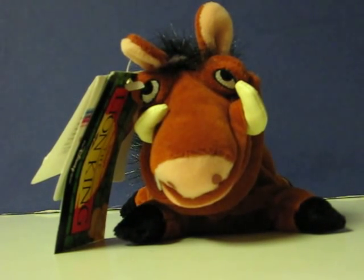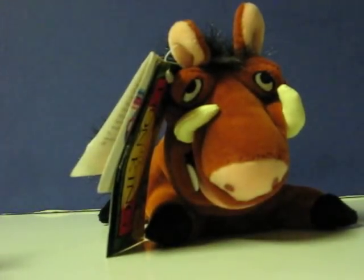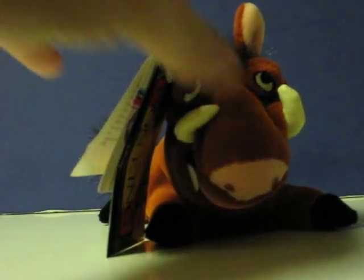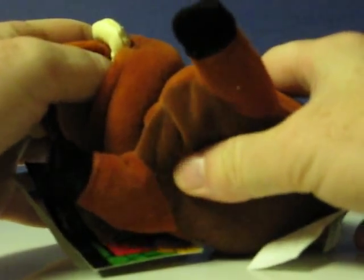This is a Disney Store Lion King Sound Pumba bean bag that's going up for sale, and this is just a quick little demonstration video to show how he works. He only says two different things. The talk box is inside, and you have to hit him pretty hard to make him speak.